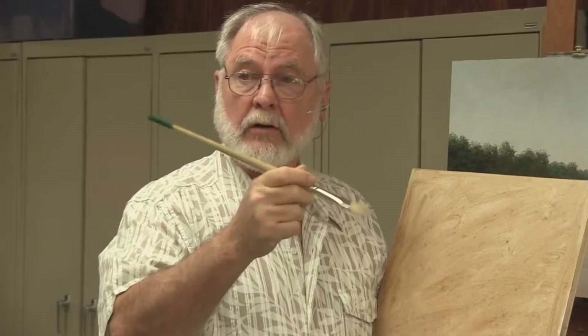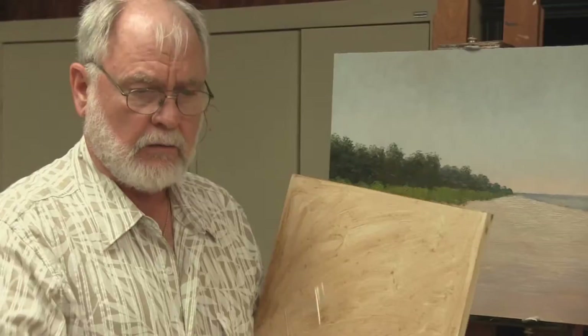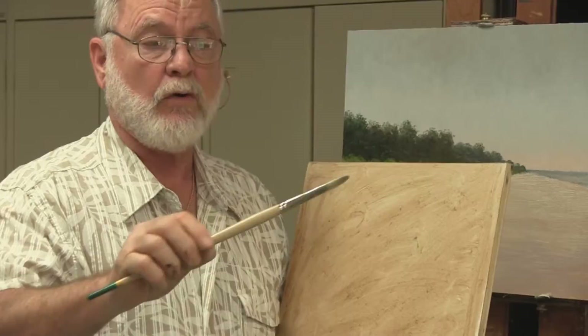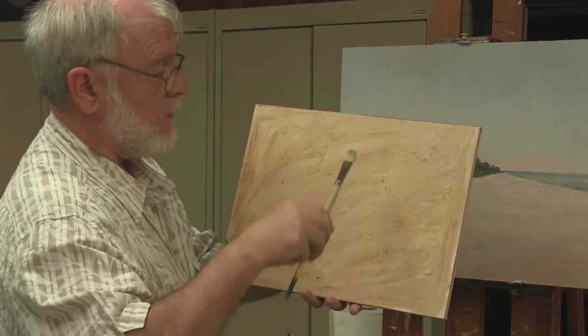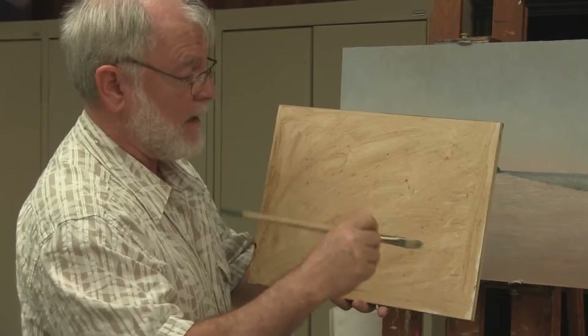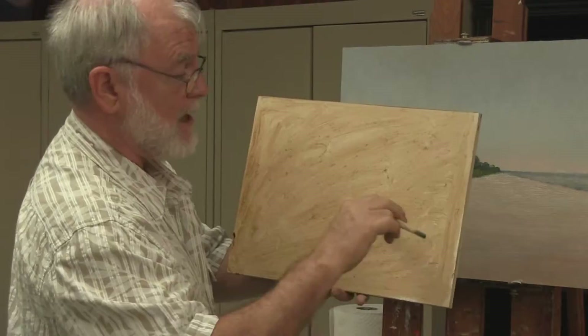Number one: you cannot do the magic stroke holding your brush like you hold a pen or pencil when you're writing or drawing. You can only do the magic stroke when you hold your paintbrush the way an artist should — not like this, but like this. When you hold your brush that way, you're able to get a very deep or very shallow angle with your handle. You want to get down very, very low — a low degree angle from the surface.